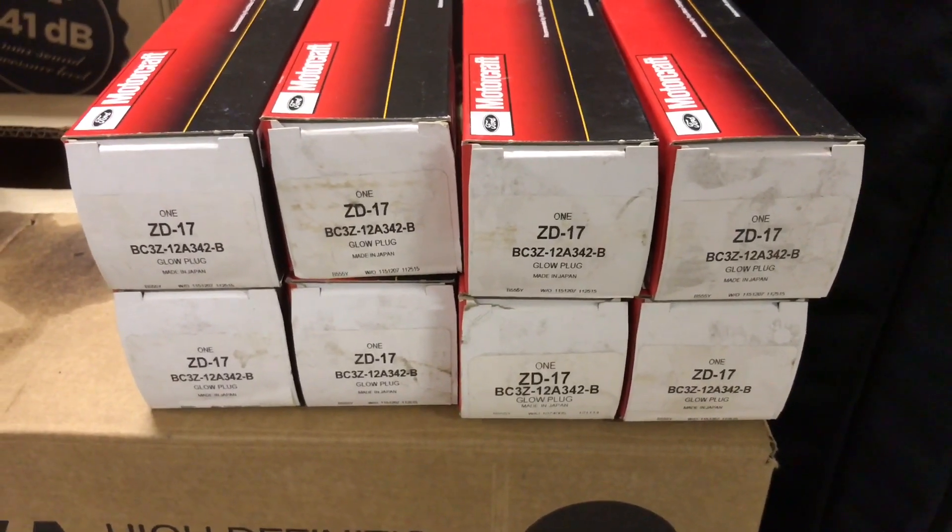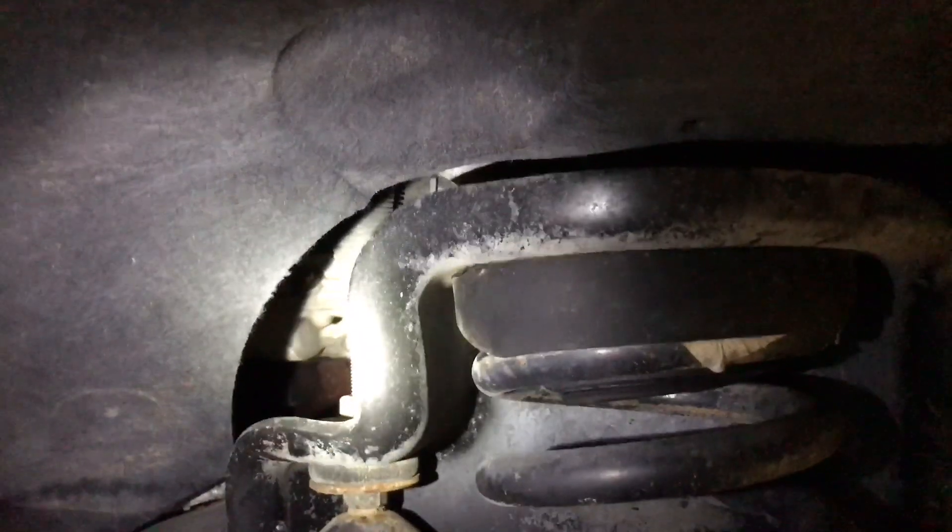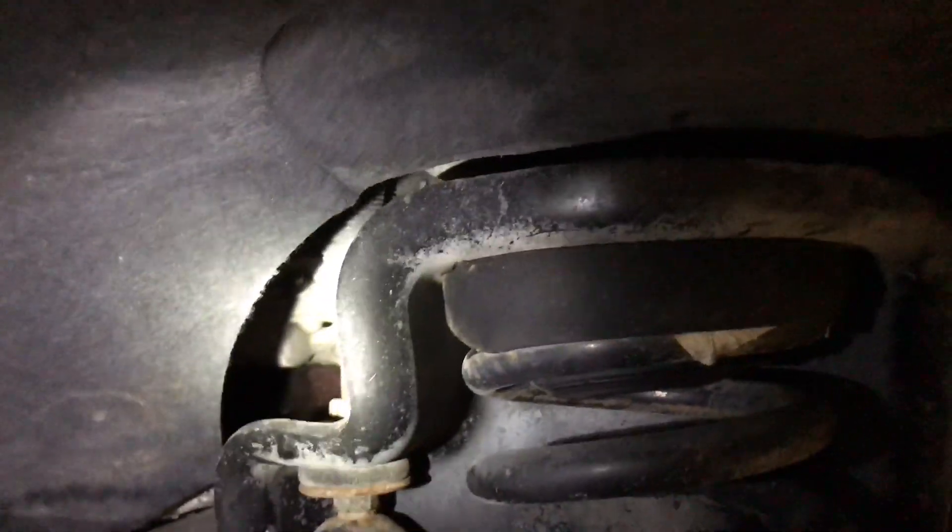Today we're going to be changing out the glow plugs on our F450. I'm going to be doing it through the fender wells. Ours had been involved in a wreck and we just got it a few days ago, so it looks like it's missing the piece that goes here — maybe I'll see that it's not whenever we get through.